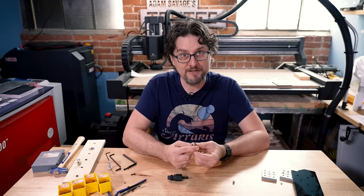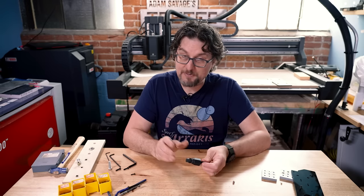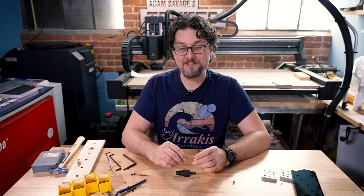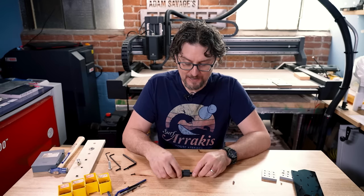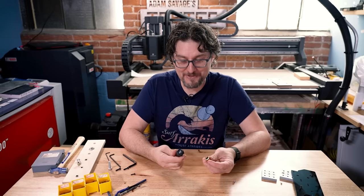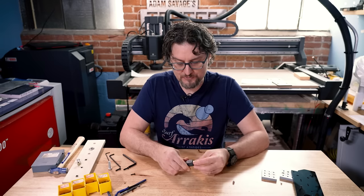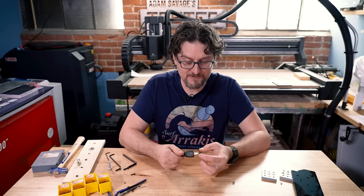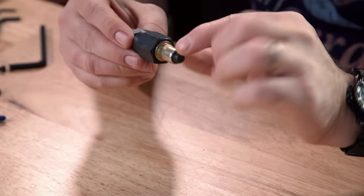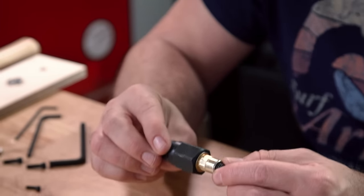Basically I use these rivet nuts — you drill a hole big enough for this to fit into, and then you typically have a pneumatic or hydraulic tool that collapses it just like a pop rivet. I couldn't afford that, so I bought the hand tool, which makes it a lot harder, but it worked. The center mandrel here you screw into the insert, this goes into the sheet metal, and then you use this to collapse and mushroom it out so that it holds its place into the sheet metal.